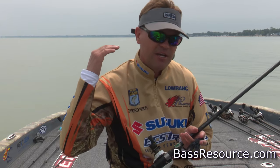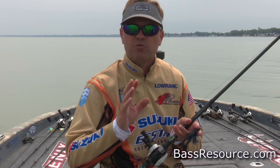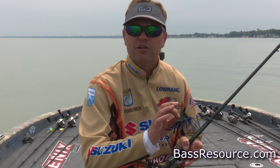It looks more natural and it more than anything helps with my confidence. I know that I'm throwing what's important and I'm close to that color combination. Anytime your confidence is high, you're going to catch more — you're going to fish better, cleaner, and more focused. So I want my confidence to be real strong, and that's why I focus on knowing what color to throw.